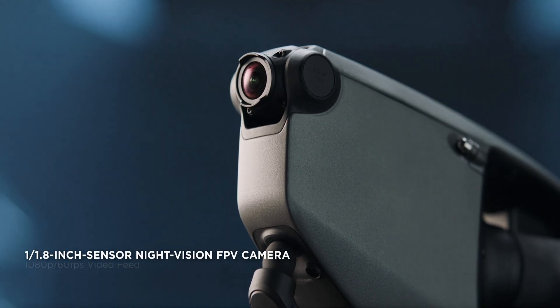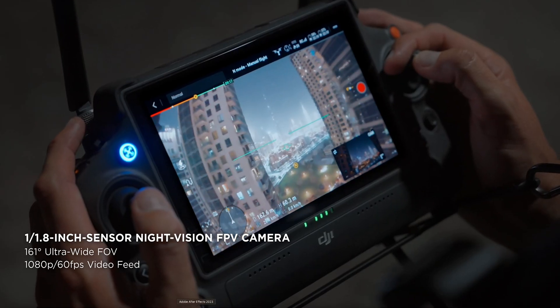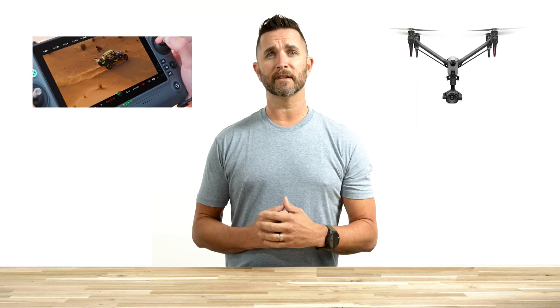The FPV camera, visual sensors, positioning antennas, and storage card slots all adopt designs that are seamlessly integrated into the airframe for a minimalist look and modern industrial aesthetics.